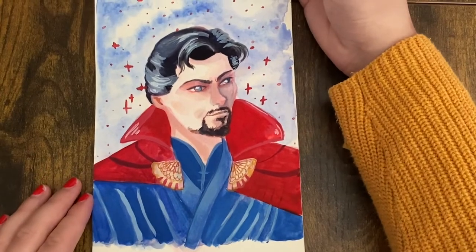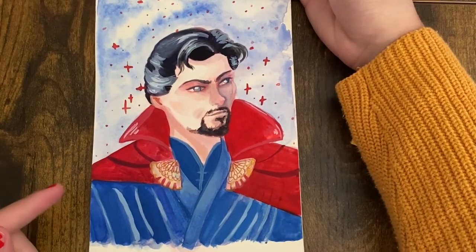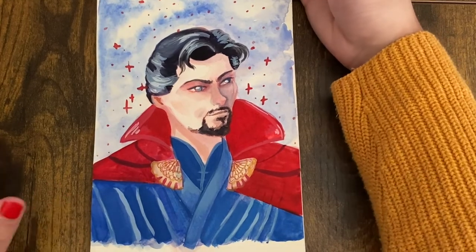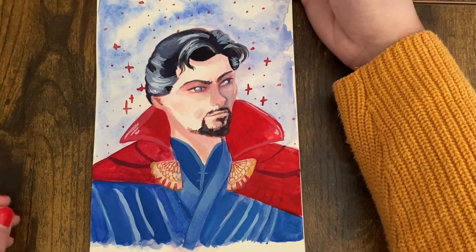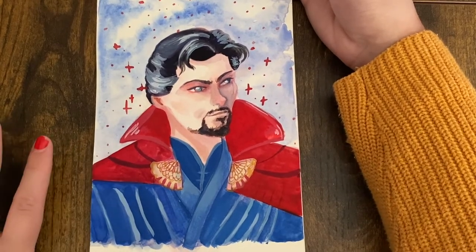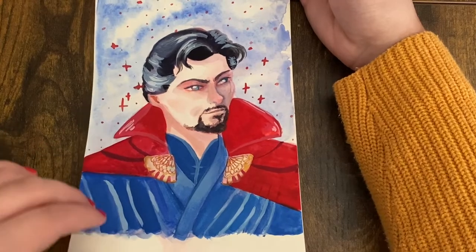And then Doctor Strange — I went through a period where I wanted to just draw Marvel characters, which is really unusual for me. I really like Benedict Cumberbatch's Doctor Strange; it just works for me.